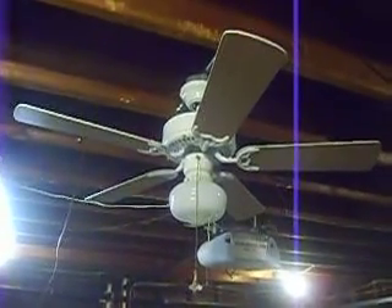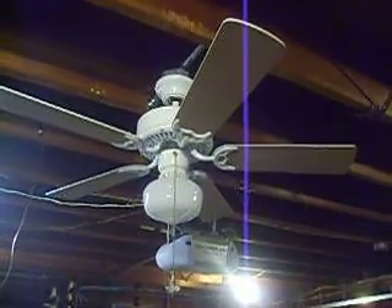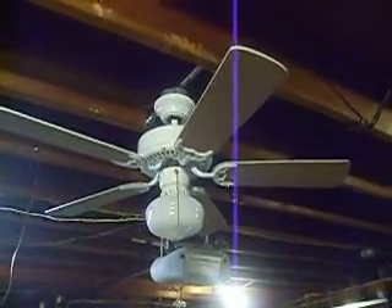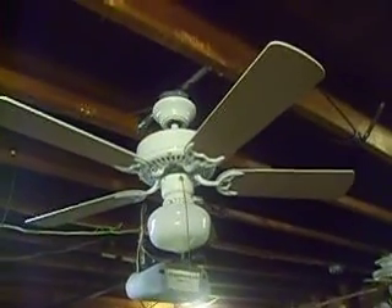The unique thing about it is it can take four or five blades, which I don't think the 52-inch is capable of. But it's a really great fan nonetheless. It doesn't have much use out of it and runs pretty well too.